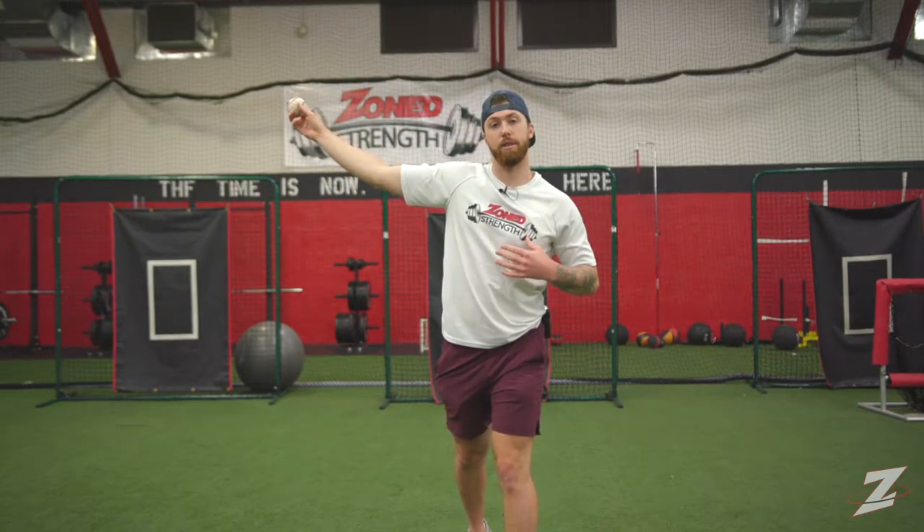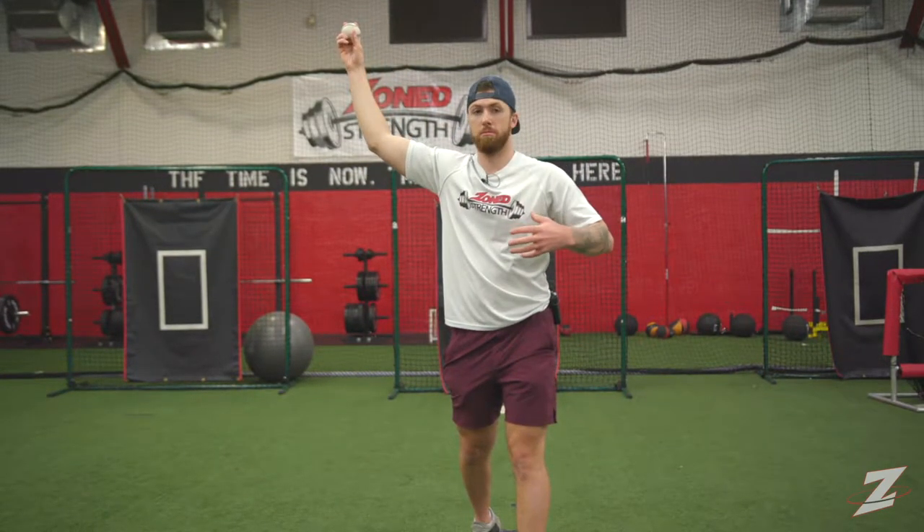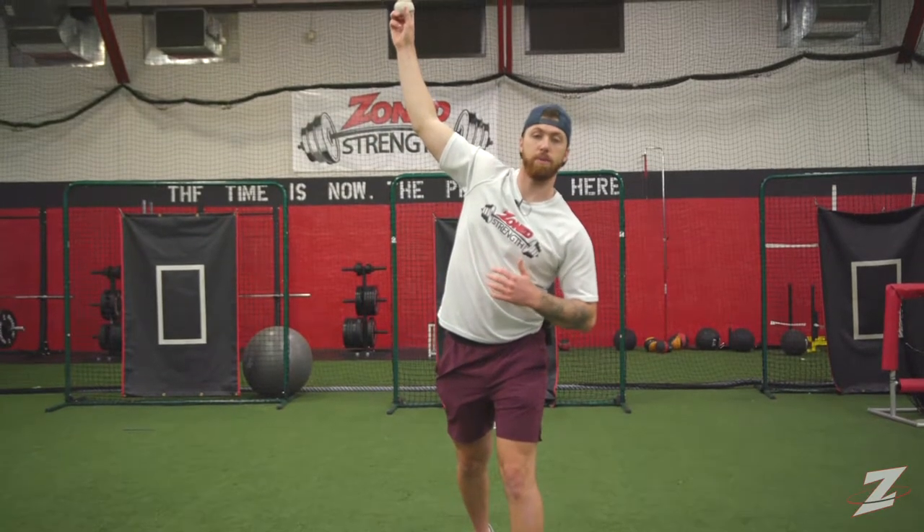Everybody has a height that's natural to them. What we don't want to see is the shoulders rotating in one plane and then the arm fighting it. So you don't want your arm to fight against your shoulders. If you're going to be up here, fine, but you're going to have a little bit of tilt, so that way the arm is a part of it.